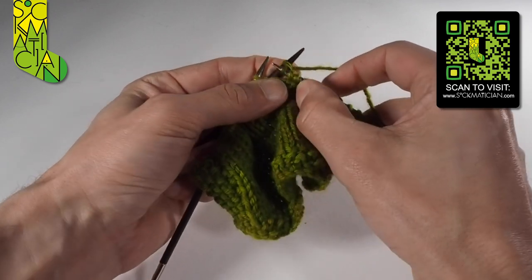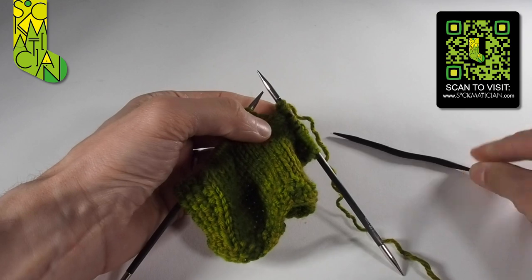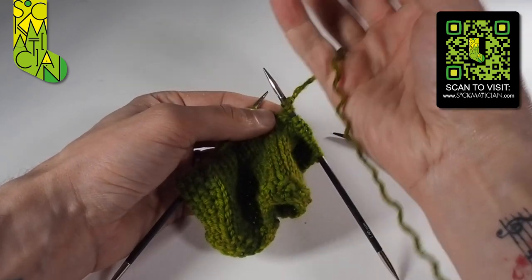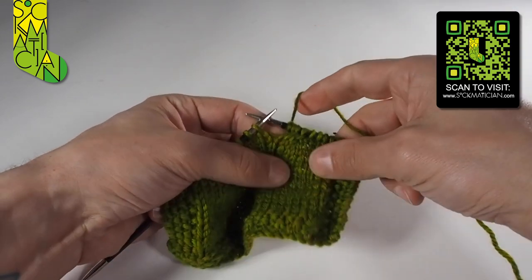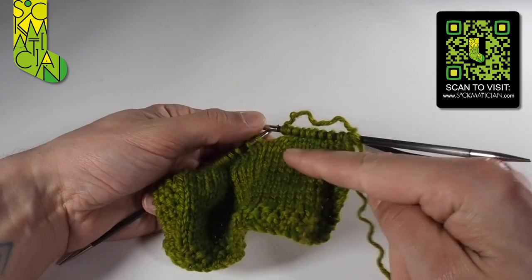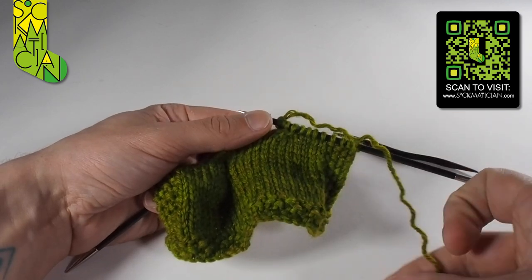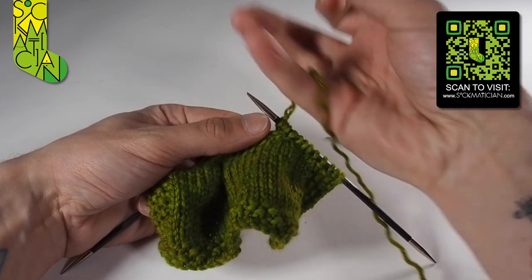What that's done is taken two stitches out of the way — we've worked two stitches out of order and then worked those held stitches to bring them back in. Already you can see that gives us a very nice right swooshing twist from the left to the right. That's how you work the C4B.